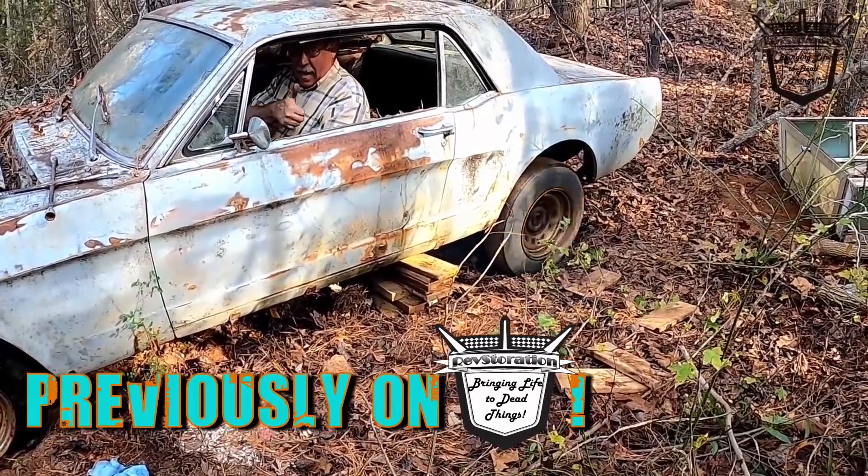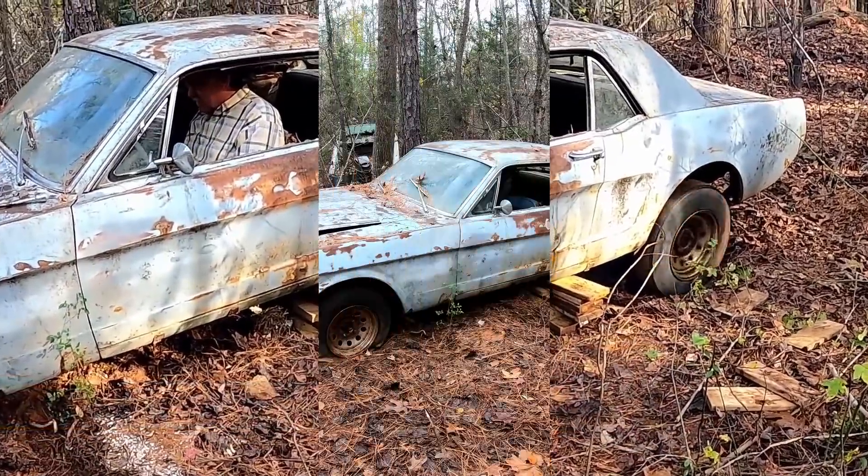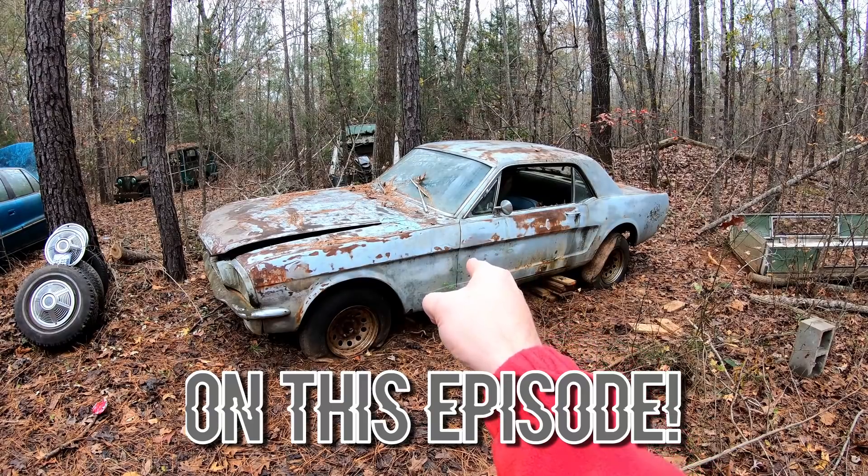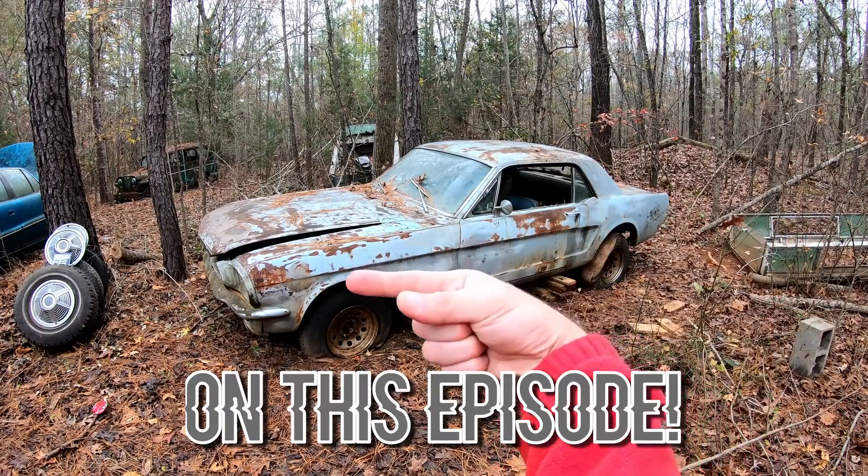It's going 40 miles an hour, mate. Alright y'all, in this episode we're going to tell this '66 Mustang it's time to get out of the family graveyard — we're going to do that right.